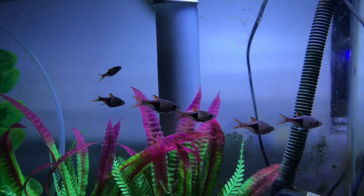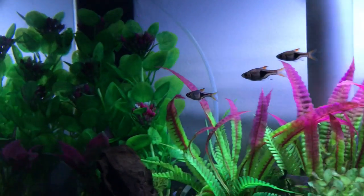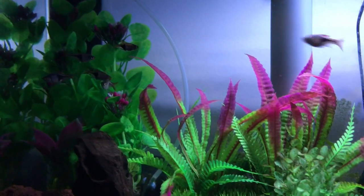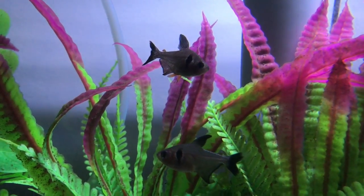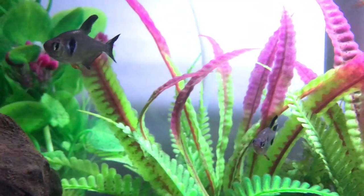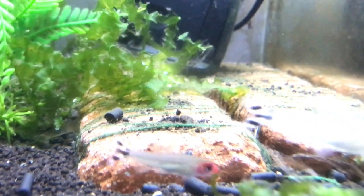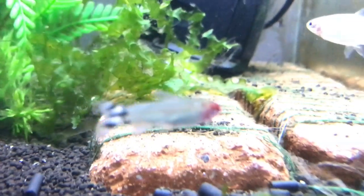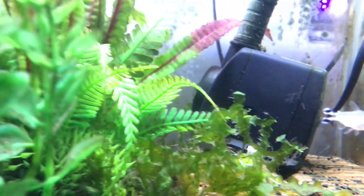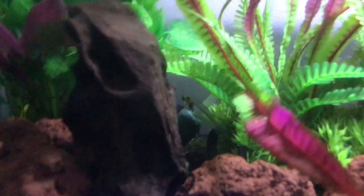This is a school of harlequin rasboras. This one is the blue rainbow fish. This is a pair of black phantom tetras. And these two are called Rummy-nose tetras — they are a pair as well. If you look closely, one has a red face which is the male, and the one with no color on its face is the female. That completes all the fish in this tank — the only remaining one is a glass fish that's usually hiding beside the water pump.